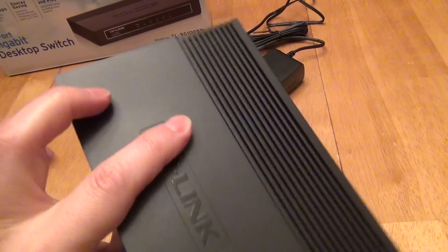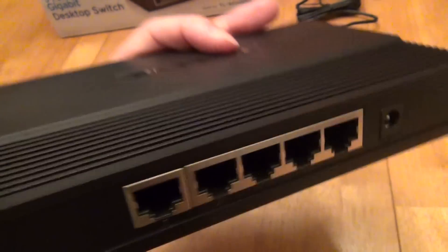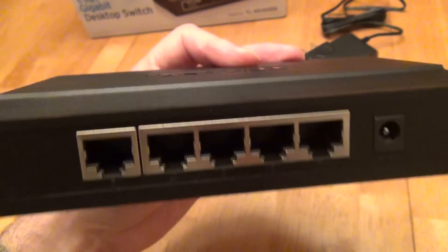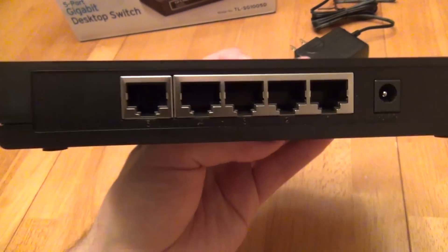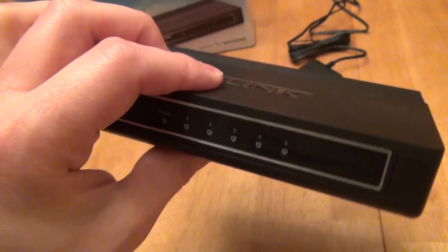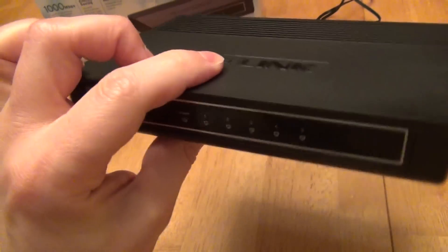It's a set-it-and-forget-it device because it's an unmanaged switch. On the back you have ports — you can plug anything into them that needs a network connection up to gigabit speed. It's backward compatible with 10 megabit and 100 megabit connections, and it will detect and enable whichever speed the connected device uses. A switch is better than a simple hub because it's much smarter about how it broadcasts traffic between ports so it doesn't hog the network.